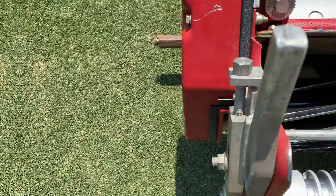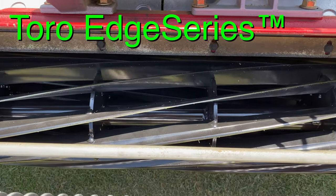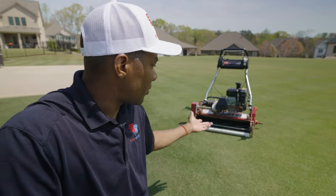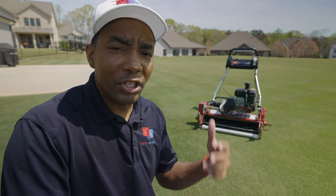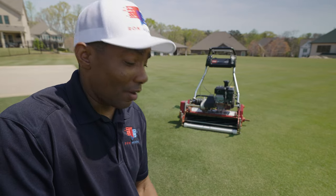The reel I'm running is one of the Edge series reels. Whenever my mower came out in 2014, that really wasn't even a thing. But since then, Toro has made some adjustments to the reels — upgrades in materials and geometry to produce a better cut. And true to form, it definitely does cut better.